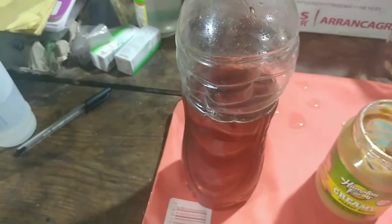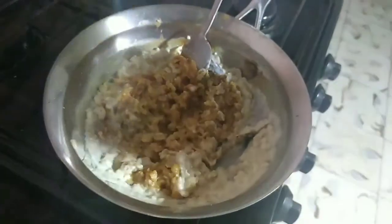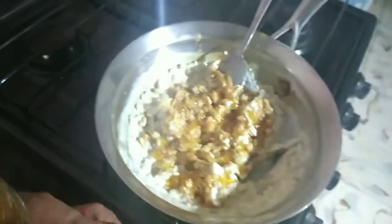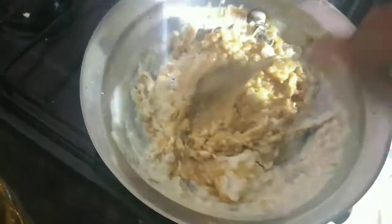Now that we've stirred in the peanut butter, we're going to add some organic honey. This honey is fresh — it hasn't been processed. I like to mix it in to give it some nice flavor.